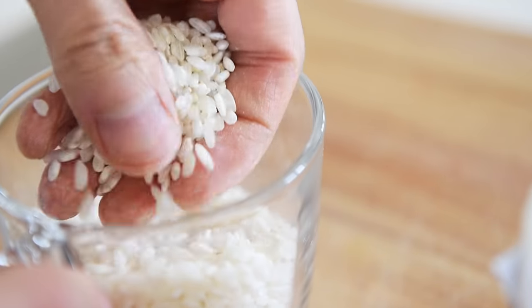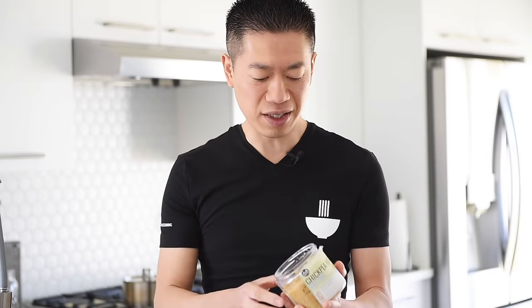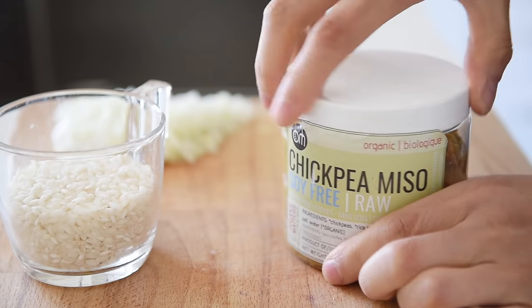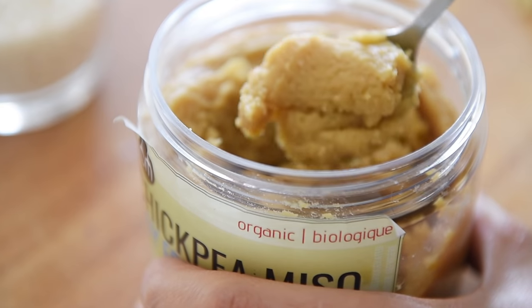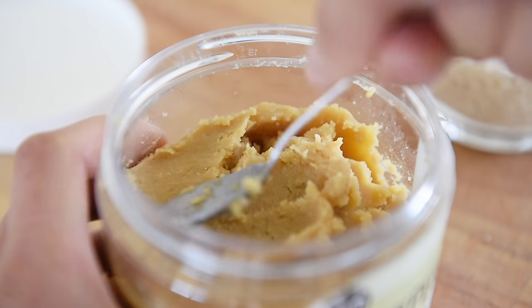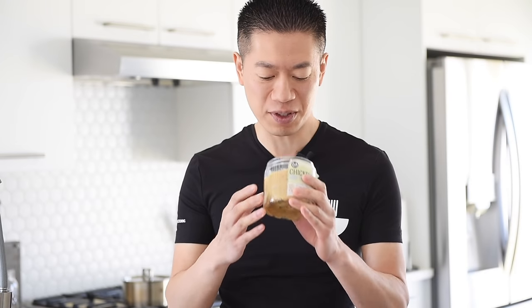That starch will give this risotto that kind of silky consistency and texture. This here is one of my absolute favorite ingredients of all time — this is the chickpea miso. This ingredient is definitely not traditional, but it will add that really nice umami, salty, sweet, aromatic kind of addition to the risotto, and it literally smells like heaven.